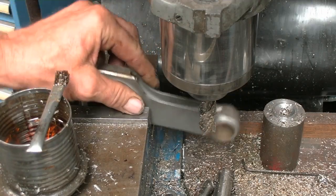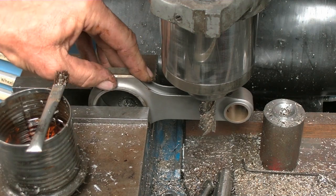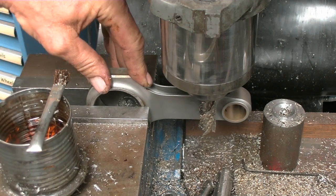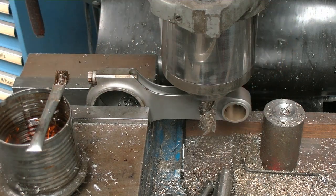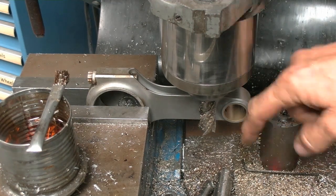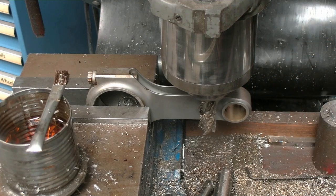What we're going to do is clamp the rod in the vise like this, and we've already got this set up. We're taking 75 thousandths off of each corner for each side. What we did was come up and touch off, zeroed out our digital readout, and then dialed in 75 thousandths.